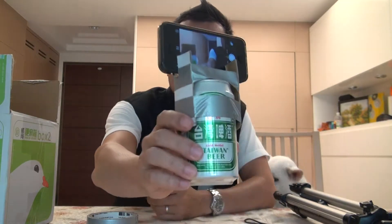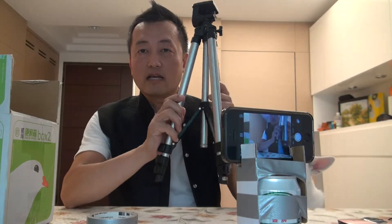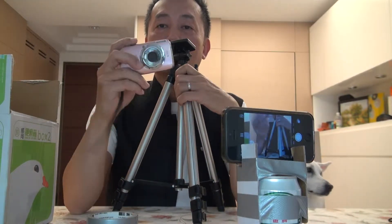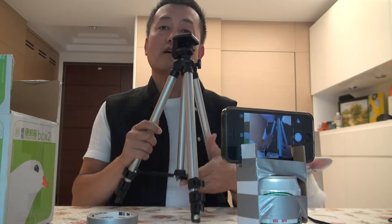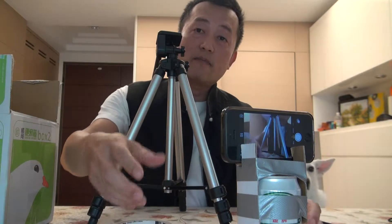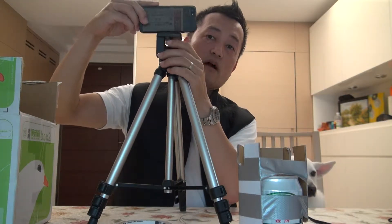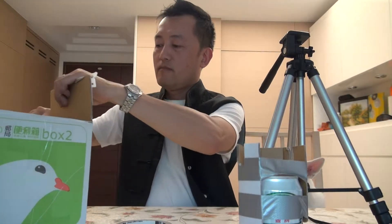After introducing how to use a can to make an easy tripod for your cell phone, I now introduce another way to make an easy tripod. A lot of people had this kind of small camera and tripod before the smartphone. You got the smartphone, you threw away the camera, but you still have this kind of tripod — but you can't use it for a smartphone because they don't have a holder for it.